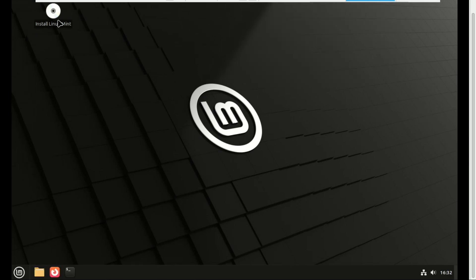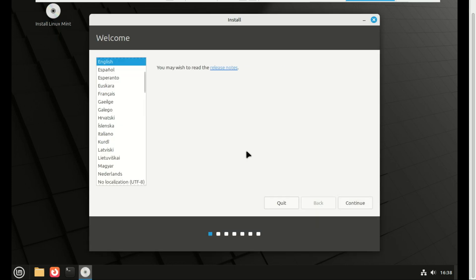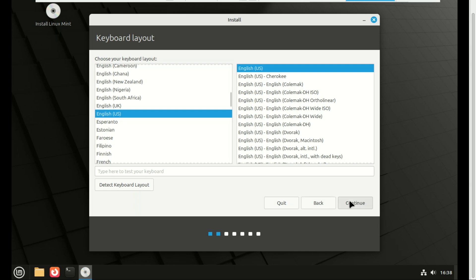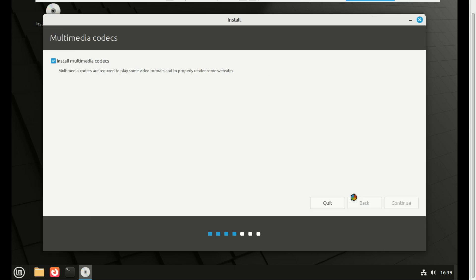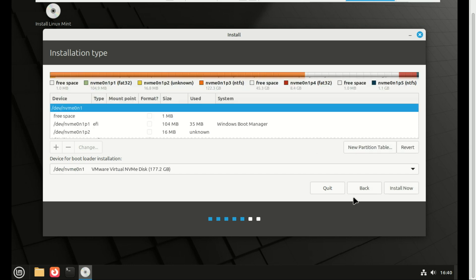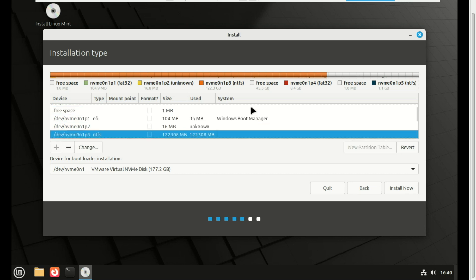Double-click 'Install Linux Mint' to start the installer. Go through the language, keyboard layout, and connectivity steps. Select the free space you created earlier and click on the plus sign.